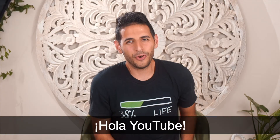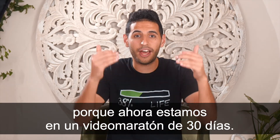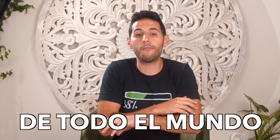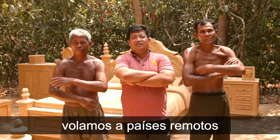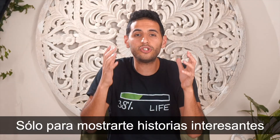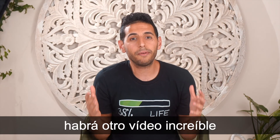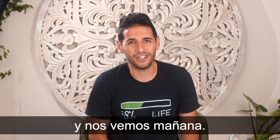Hey YouTube, did you love that video? I hope you did, because now we are in a 30-day video marathon — every single day for 30 days we are uploading one video from around the world about an interesting person. We are flying to remote countries just to show you interesting stories, so please subscribe to this channel, subscribe to NAS Daily, and follow us — because tomorrow there will be another amazing video somewhere from around the world. Thank you so much and see you tomorrow.